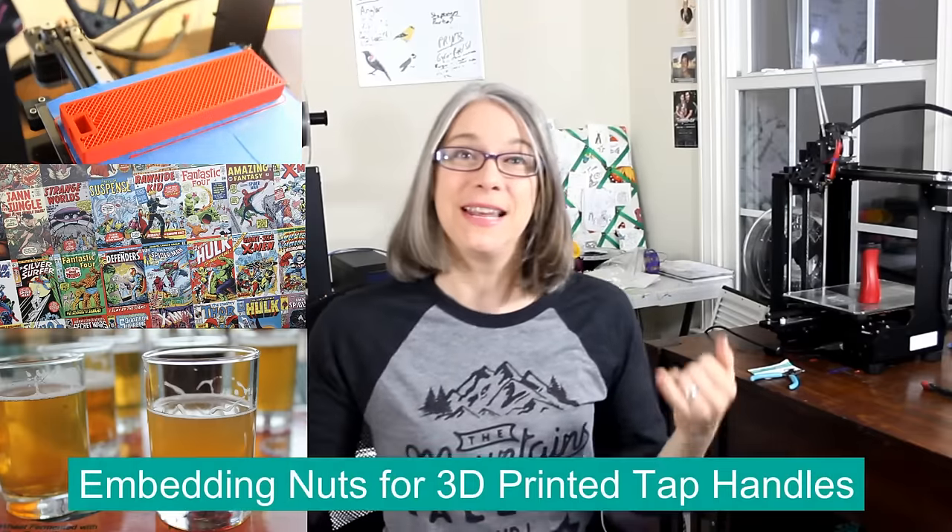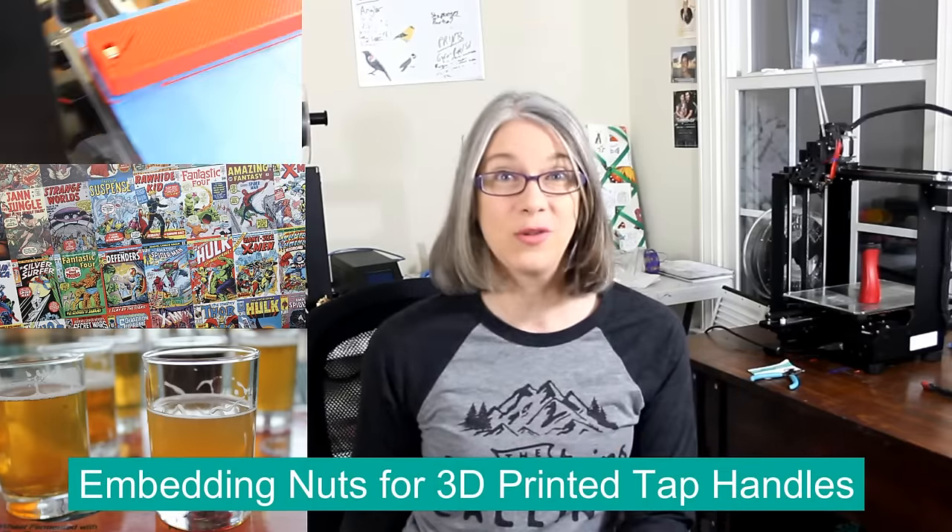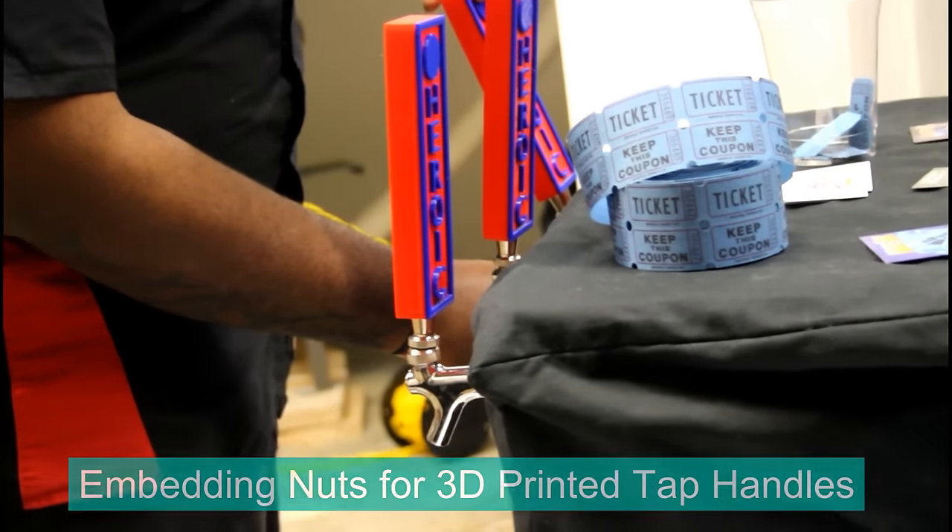I'm going to talk about using Simplify3D to embed a nut into a print to make a working functional tap handle.